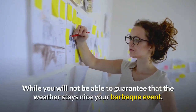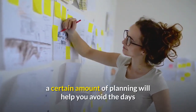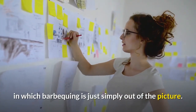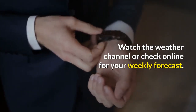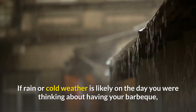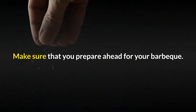Another potential issue when barbecuing is the weather. While you will not be able to guarantee that the weather stays nice, a certain amount of planning will help you avoid days when barbecuing is simply out of the picture. Watch the weather channel or check online for your weekly forecast. If rain or cold weather is likely on the day you were thinking about having your barbecue, it may be a good idea to wait for a better forecast.